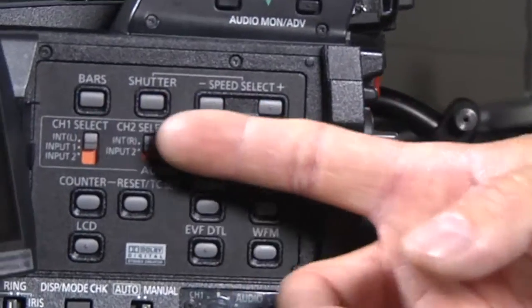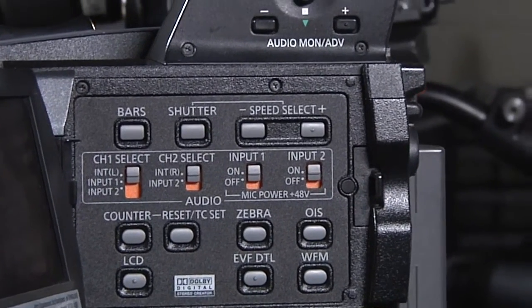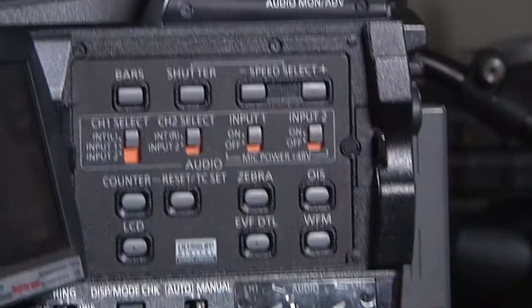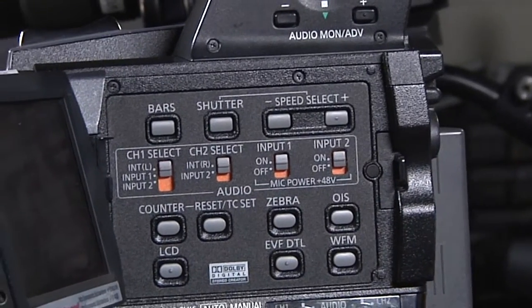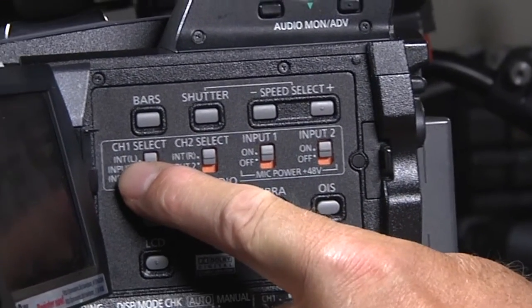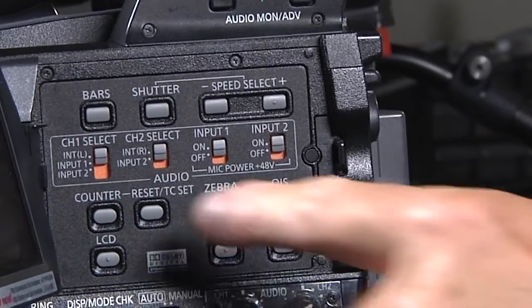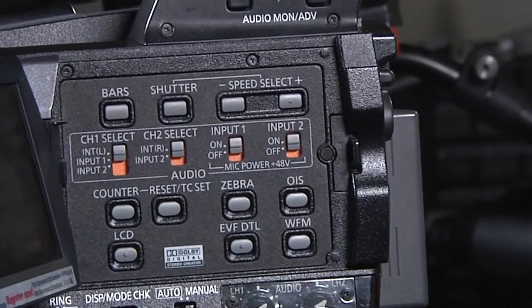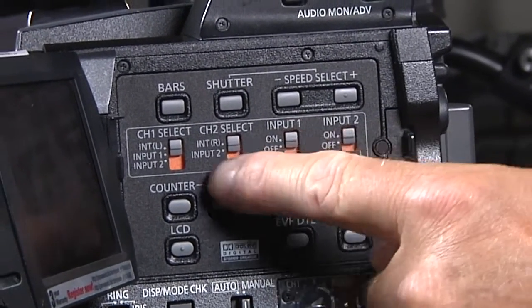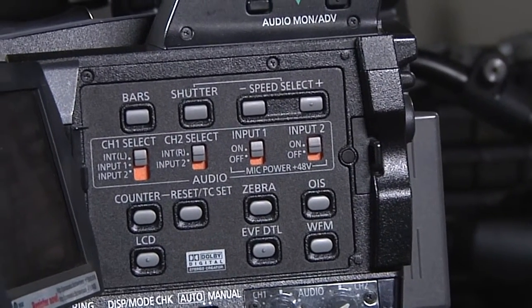On the side of our camera for our settings, we have channel 1 and channel 2, relating to left and right stereo — left being channel 1 and right being channel 2. Now, we can tell our channels which input to take: should they take the internal microphone for the left side, or input 1 or input 2? It might be that you're going to have two microphones — one into channel 1 and one into channel 2, with two people talking on the street with a handheld microphone.